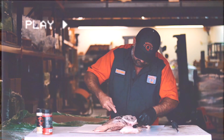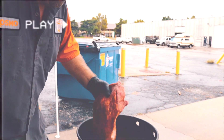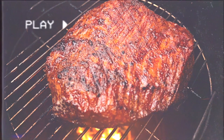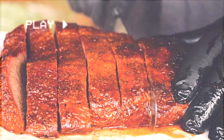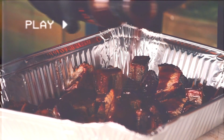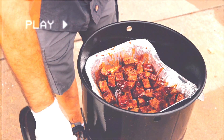Coming up at number 4 is burnt ends — one of the most requested videos of the year. Still get the request to this day: 'Cosmo, can you show us how to make burnt ends?' Yeah, I already did — watch this video. Look at that amazing color right there. Nice forklift in the background too, brother. Look at that goodness. These were perfect. Hashtag it just wins.